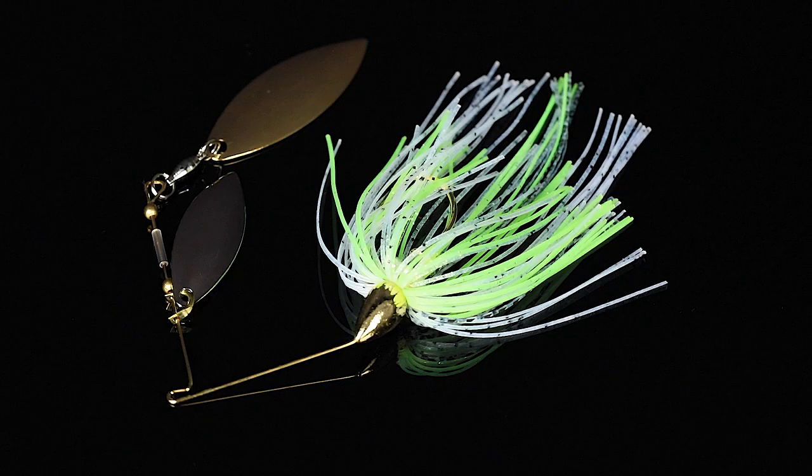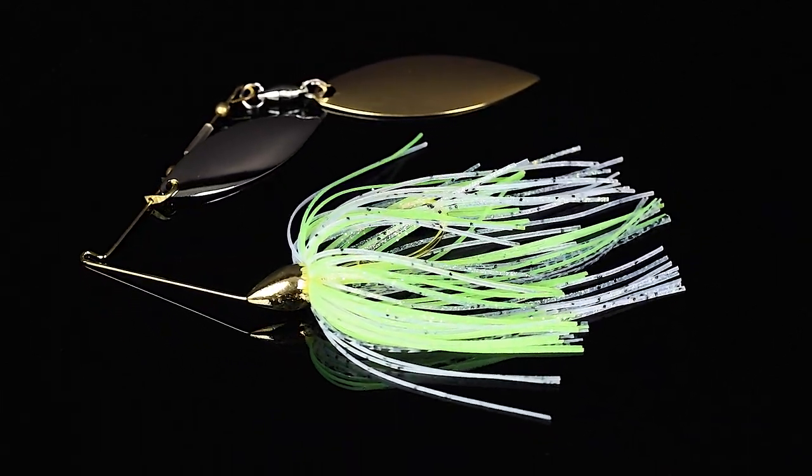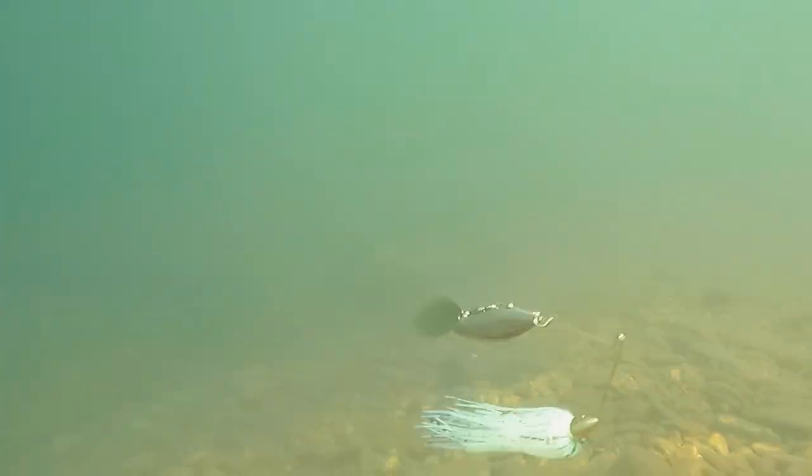Lure number five, we're jumping into spinnerbaits. We've got the War Eagle gold frame quarter-ounce double willow spinnerbait in the color Spot Remover — this is a new color just brought back by War Eagle Lures.